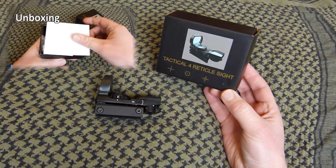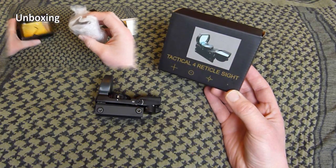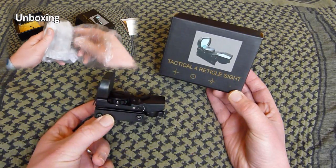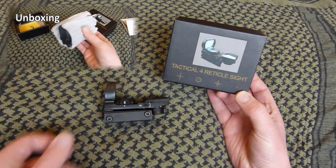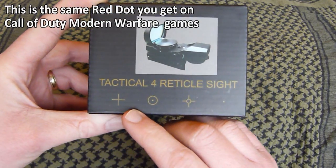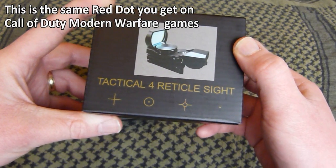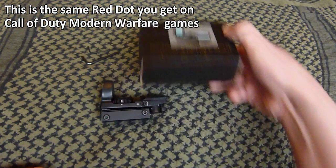Alright guys, this is another gear focus looking at another sight. This is more like a little red dot, a reflective sight, and we'll go through that in a second. Basically a quick look at the box — these four signs at the bottom here are actually the four different reticles that you can get when looking at the sight. That's the box it comes in.